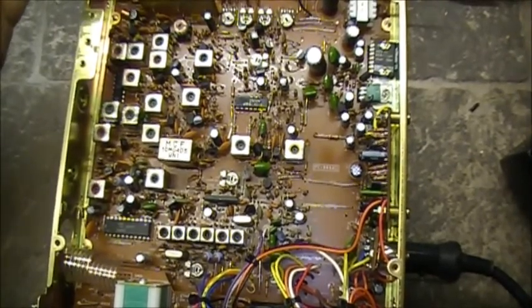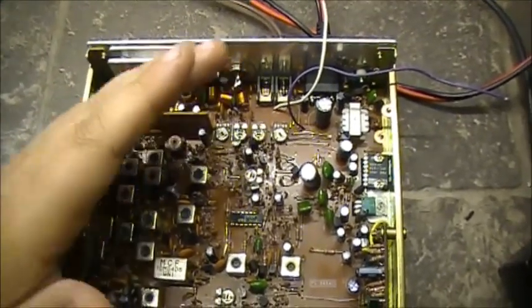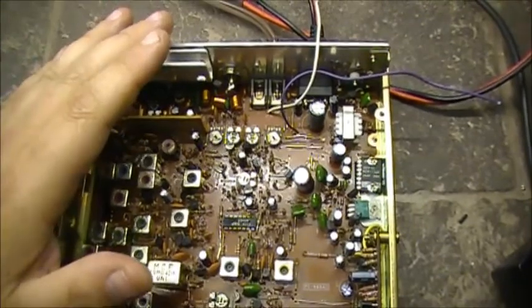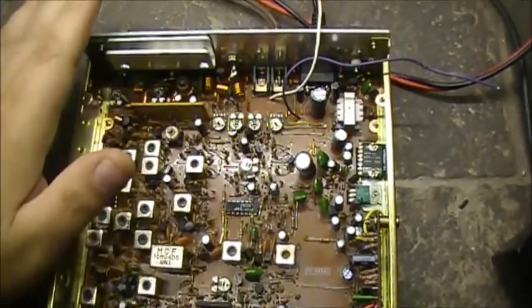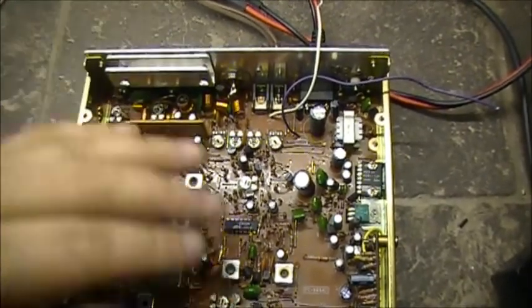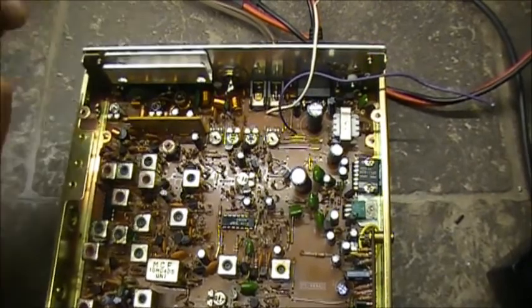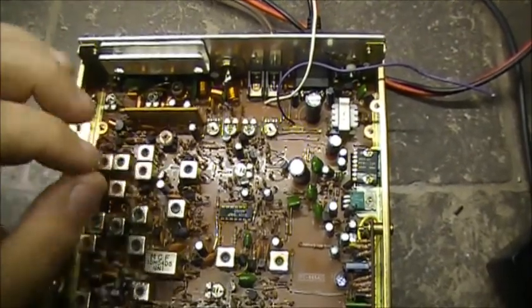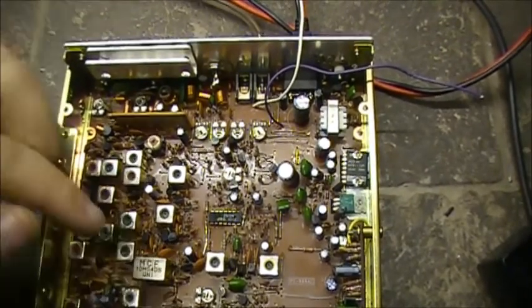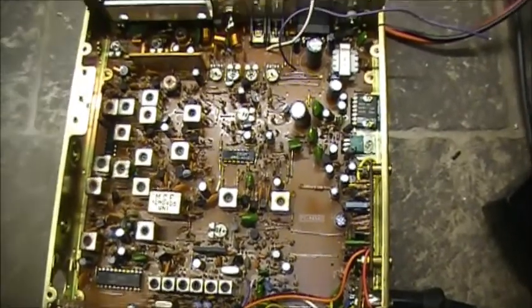Because whatever circuit it is, it's affecting the receive section in such a way that the transmitter works perfect — full power output, full modulation on AM, upper and lower sidebands — works perfect on transmit. But when it comes to the receive, that's where the problem lies. I'm thinking we still have a bad transistor somewhere in this circuit, somewhere in the receive side.